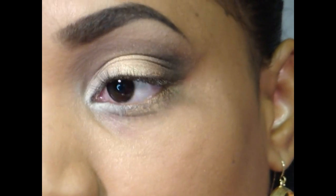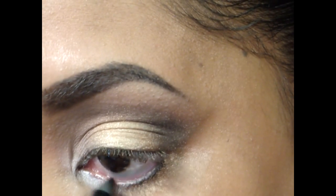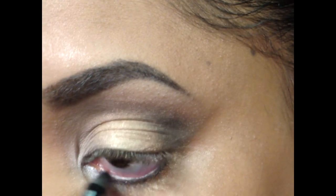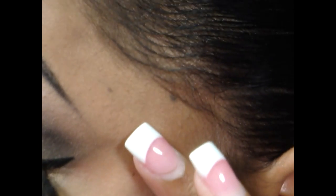That's the overall look. I'm going to apply the 24/7 Glide-On Pencil in Zero on my lower waterline, which looks scary on camera — it scared me when I first started doing it, but it's not too bad. Then I'm going to apply Stila Stay All Day Eyeliner in a really thin line on my upper lash line. I made it a little bit thicker than I wanted to, but that's fine — it's hard to line on camera.